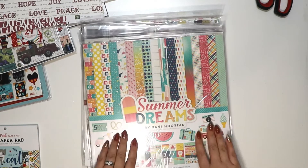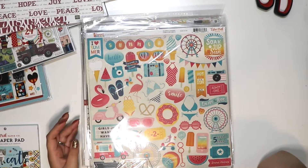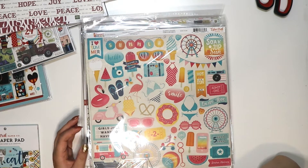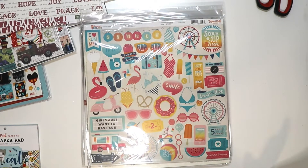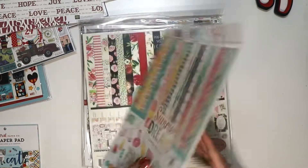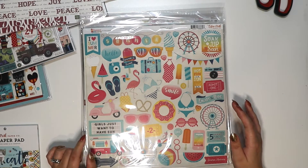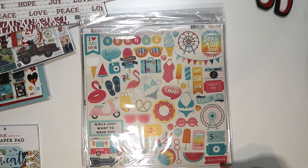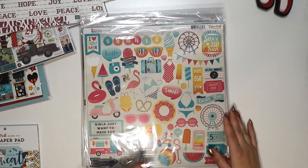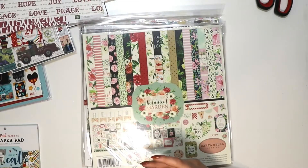Then Summer Dreams — I do have this one and I should have used it this summer since summer is rapidly ending and I'm still working on the summer kit from my first Echo Park subscription box. But you can make summer stuff any time of year. This is 'Girls Just Want to Have Sun,' 'Summer Memories,' 'Smile Sun Fun,' 'Summer Love' — I love the flamingos and the bright colors. So much fun.